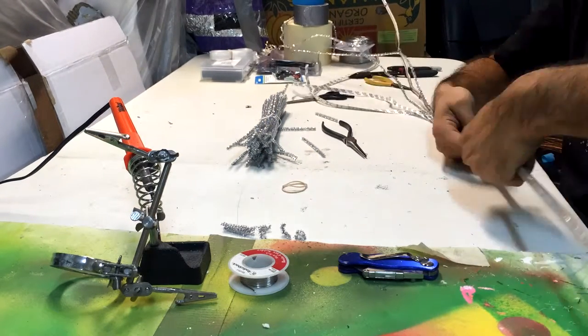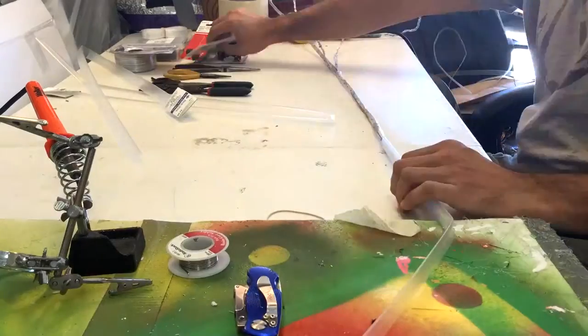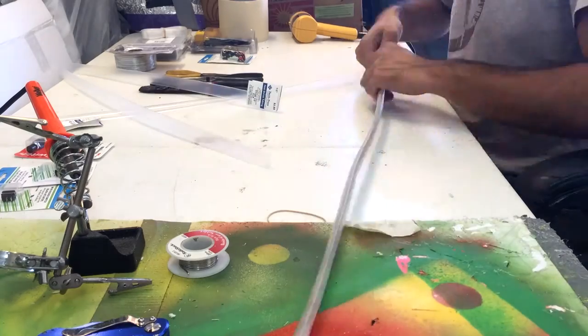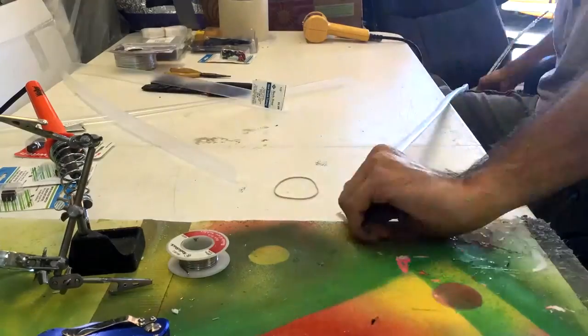So here it is. Originally he asked me for four feet of this, but I ended up making six feet just because I made a template and it wasn't long enough.